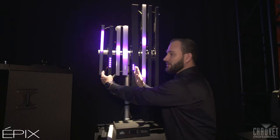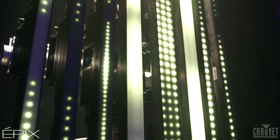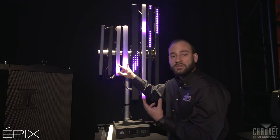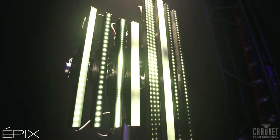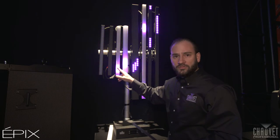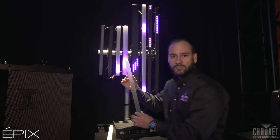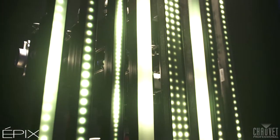On the left here, we have the new products we're showing here at LDI. The two on the right are both the same product with different diffusion filters on it. This is the Epyx Strip IP 50 — the 50 defines half meter or 500 millimeters in length. We're showing it with the dome filter and the square filter. These are both milky white diffusion filters, but it also comes with the black stealth filter in the box, so no need to have separate accessories for these — it's all-inclusive.